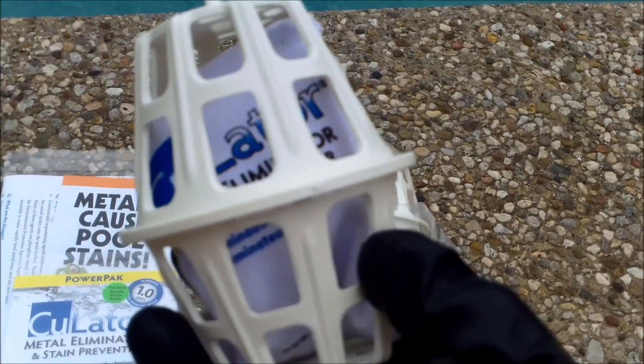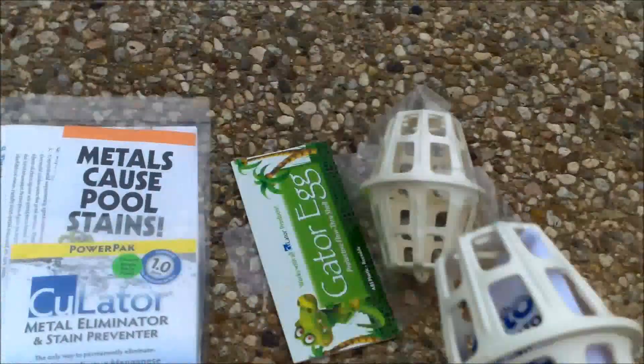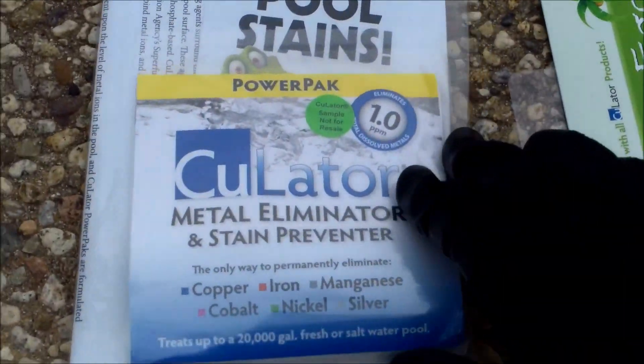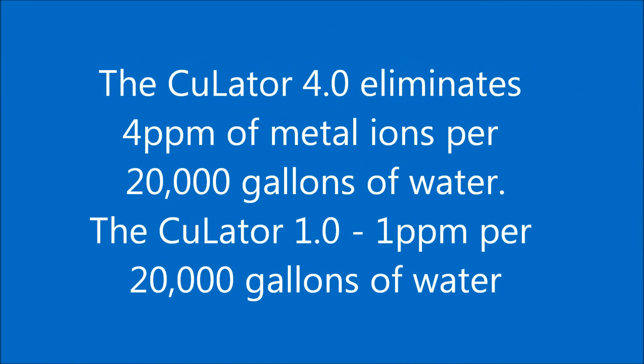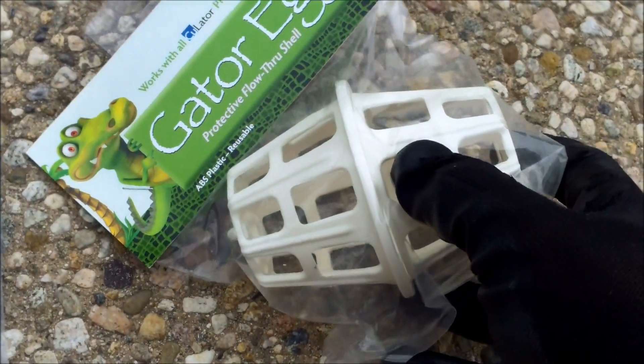The CuLator 4.0 is the one I'm going to use in this particular account since it shows a high level of metal. They also have a 1.0 that you can add to the skimmer. You can also get a Gator egg to put it in so that you don't throw it away by accident.